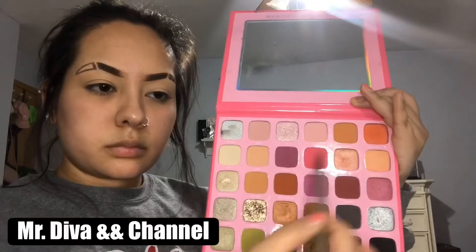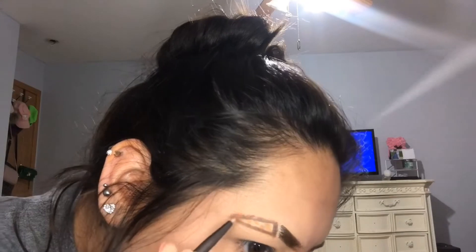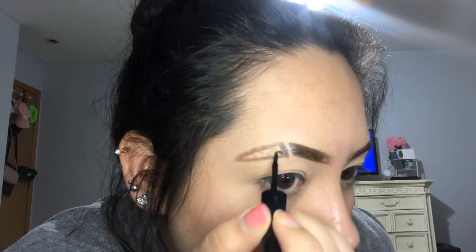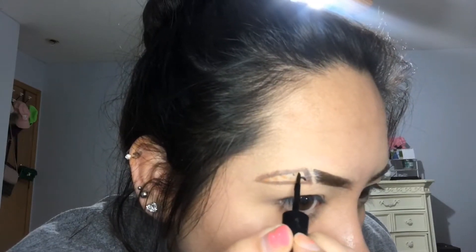I am now going to take a super tiny stippling brush, spray it with my setting spray, and go in with the shades 'Mr. Diva' as well as 'Channel' to start creating a little cheetah print onto the eyebrow. Next, using the Wet n Wild eyeliner, I'm going to outline the little circles that were just drawn out. Remember that it doesn't need to be perfect — I personally feel that the messier the better.